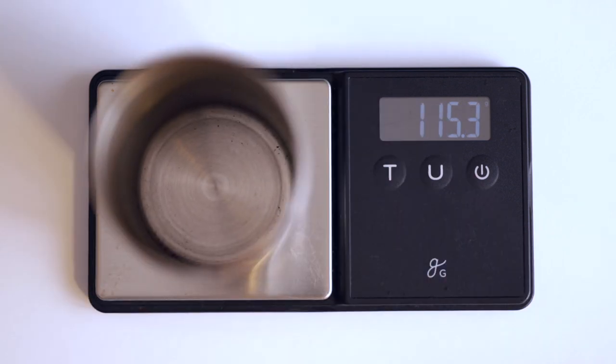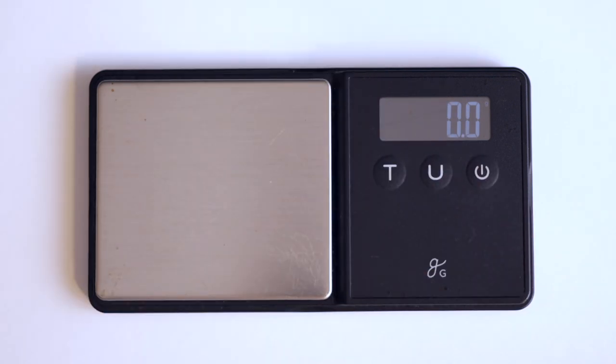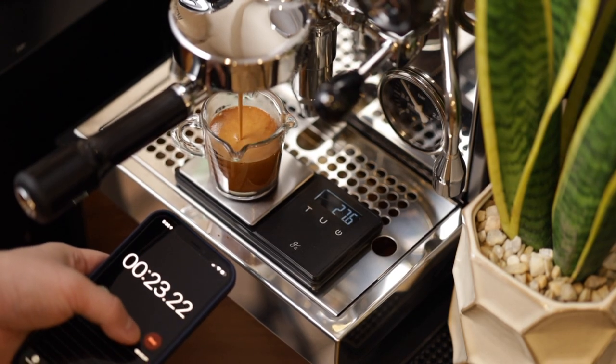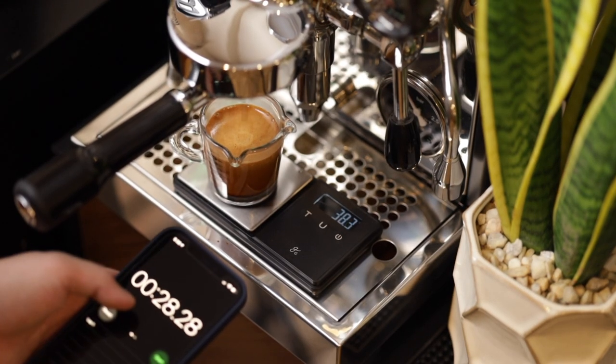Well, this looks pretty reliable to me and it's always measured this niche dosing cup at this exact weight since the day I've had it. Maybe it's speed then? Well, this looks to be working just fine to me, and in the 10 months of owning this, I have had no issues in achieving my goal brew weight either.